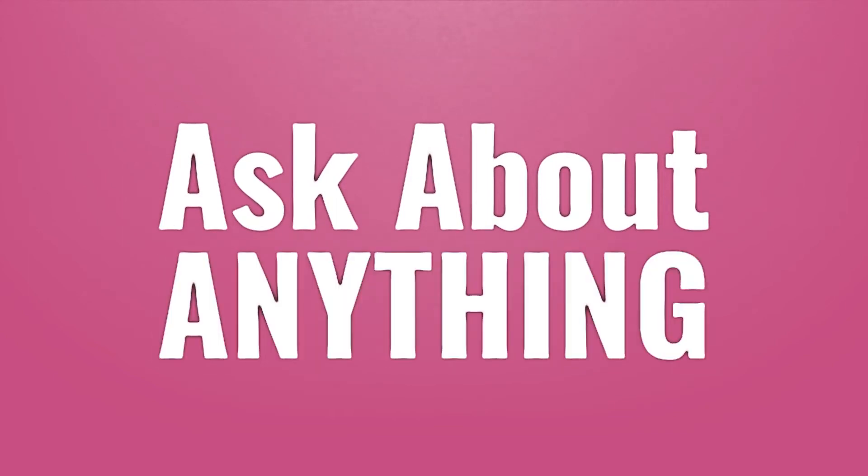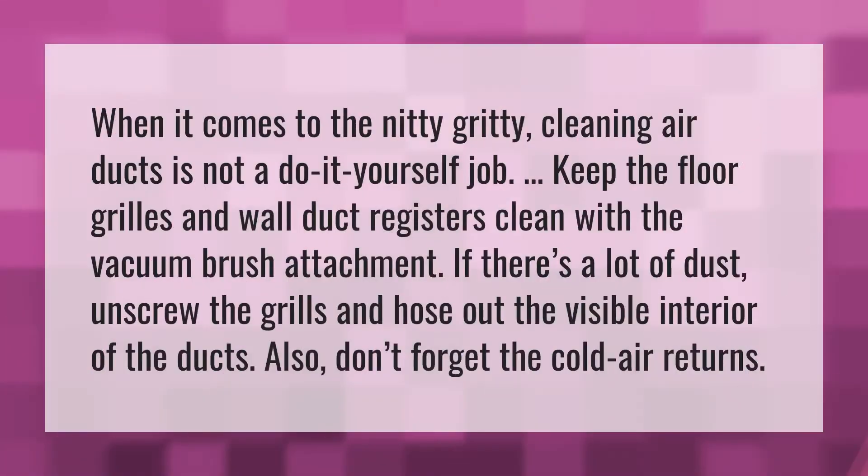When it comes to the nitty-gritty, cleaning air ducts is not a do-it-yourself job.